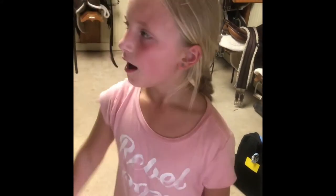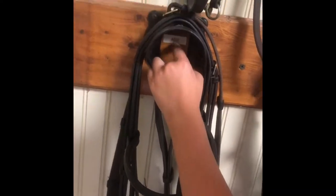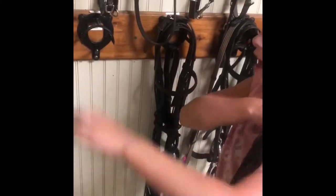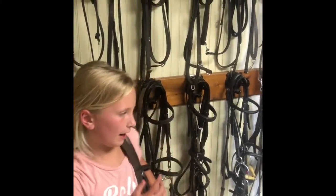I want to go pick a bridle from the tack room — number two tack room. That other room is where other people keep their stuff. You always want to grab the right bridle. My pony's name is Ash, so I'm going to grab the bridle that says Ash. You don't want to pick any other ones — like this is probably Willow or something. Just grab your pony's bridle.